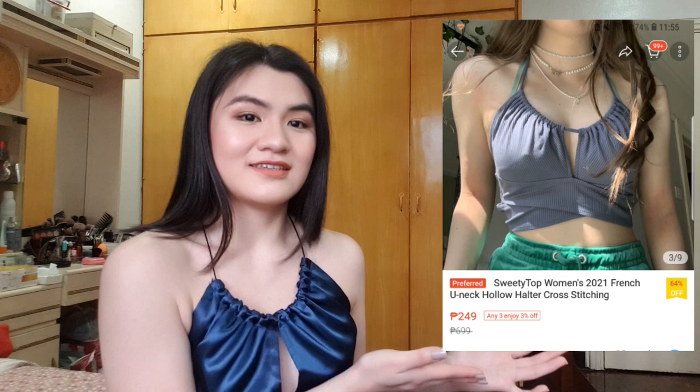Hey guys, welcome back to my channel. For today's video it's going to be another DIY tutorial, but this time it's not from Shein, it's from Shopee. I saw this top and this is the inspo for the top I'm wearing right now. I saw that picture and I wanted the top part — it just looks so cute and I decided to make one for myself.